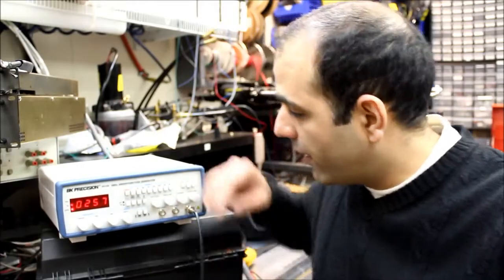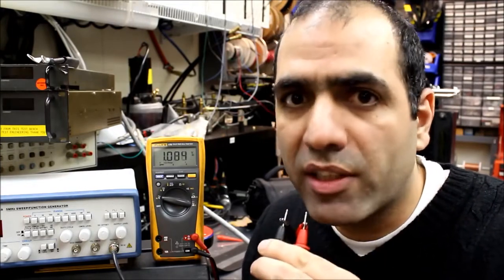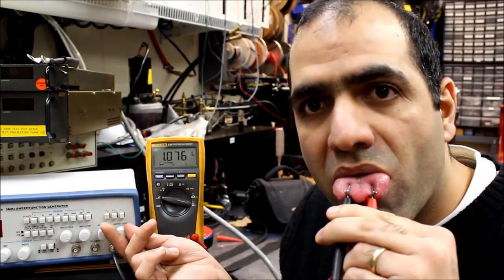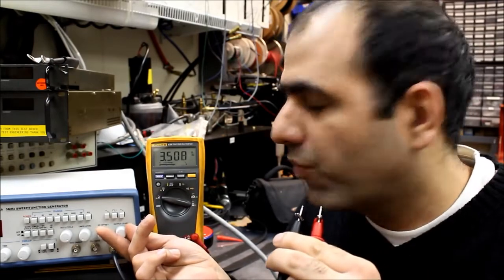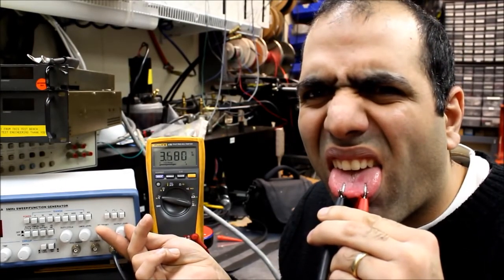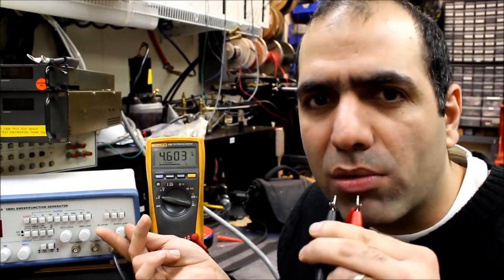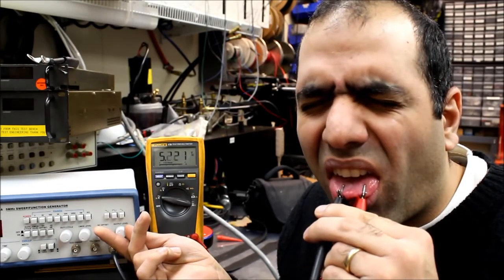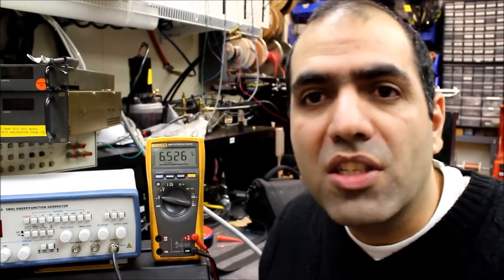Let's reduce the voltage level and increase the frequency all the way to 60 Hertz. I shook my ass sitting on these live wires — always clean up the lab, otherwise something will bite you in your ass. AC is starting at 1 volt — I can definitely feel it now. It's quite annoying at 3.5 volts. It's torturing at 4.5 volts. That's it — I can't really go over 6.5 volts.